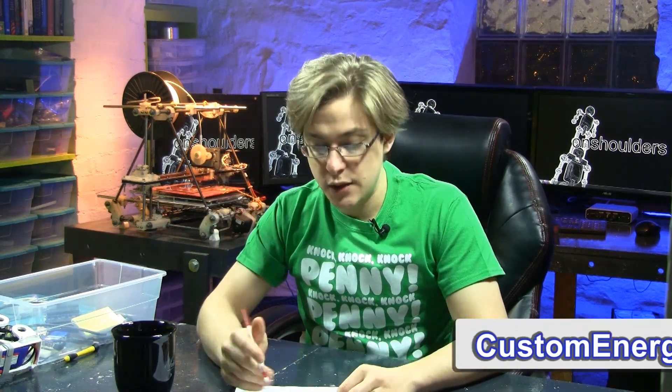Creative solution number two: four bar linkage. This idea was from Custom Energies and it's a mechanical solution that would add complexity, but it would work.